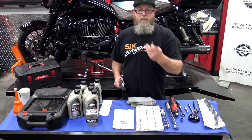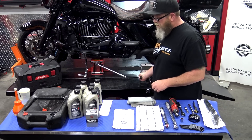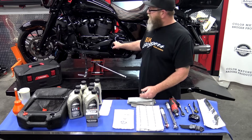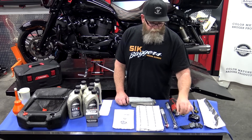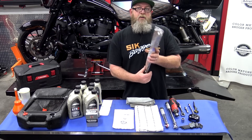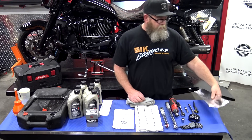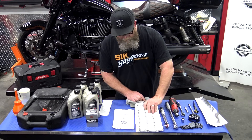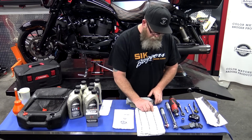You'll need a set of hex head Allen wrenches or a socket hex head Allen wrench to take the derby cover off. For this bike you'll need a T27. You'll need a 5/8-inch socket to pull all three drain plugs. While you're in the kitchen grabbing that tinfoil trying to explain to your significant other why, go ahead and grab some old towels — not the good white ones — because you are going to sop up a lot of oil.